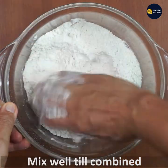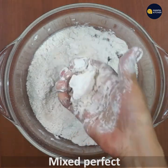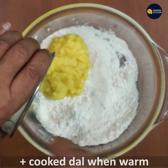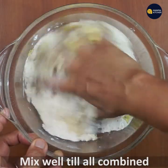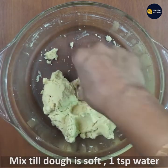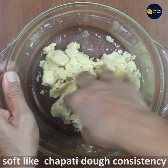Mix it perfectly with the crumble and put it on the table. Mix it well — the rice will be cut. You can use a soft dough or a chapati dough consistency. 1 teaspoon.